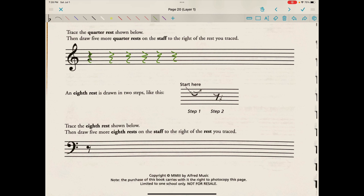An eighth rest is drawn in two steps — a little swoop with a line down, very similar to a seven. I learned it more as just putting a little dot in space three, sometimes even more on line four, and then just sweeping it down. Trace the eighth rest shown below, then draw five more eighth rests on the staff to the right. One, two, three, four, five.